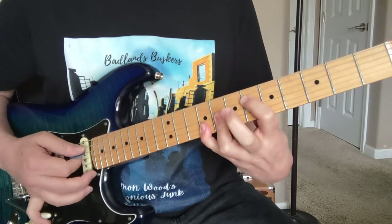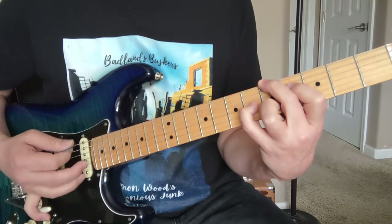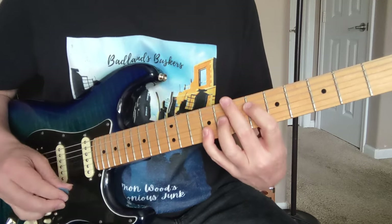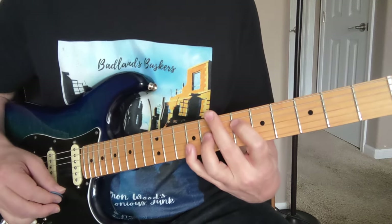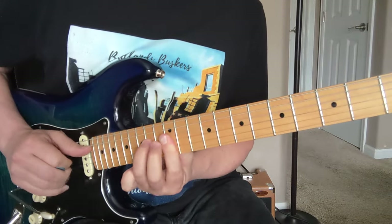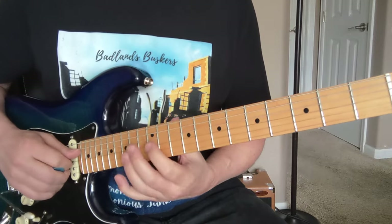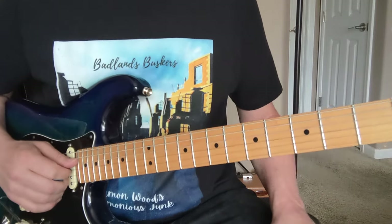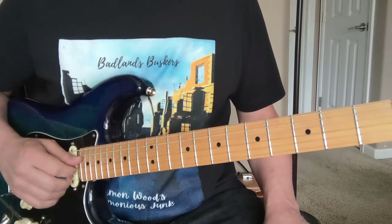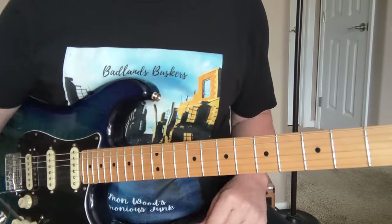Then he starts soloing over these chords — it's basically like an E to A progression, and he's pretty free since there's just a bass playing behind him. He gets into minor pentatonic stuff, a little flat fifth stuff. So definitely check out Lenny by Stevie Ray Vaughan — kind of the basic stuff to get you going. I'm Damon Wood, please like and subscribe, I got more Stevie Ray on the way, thanks a lot.